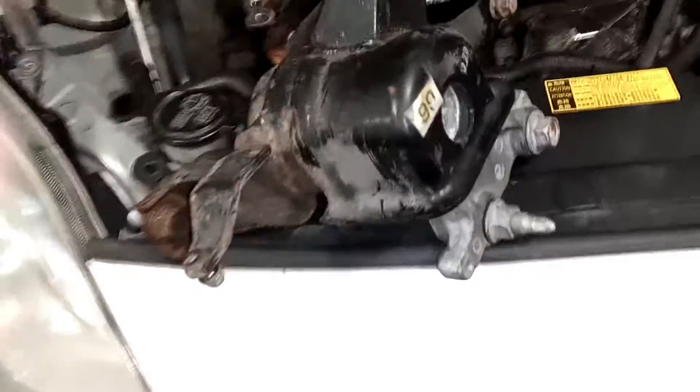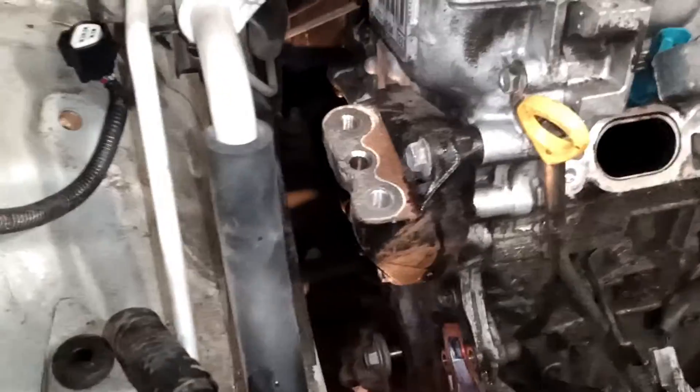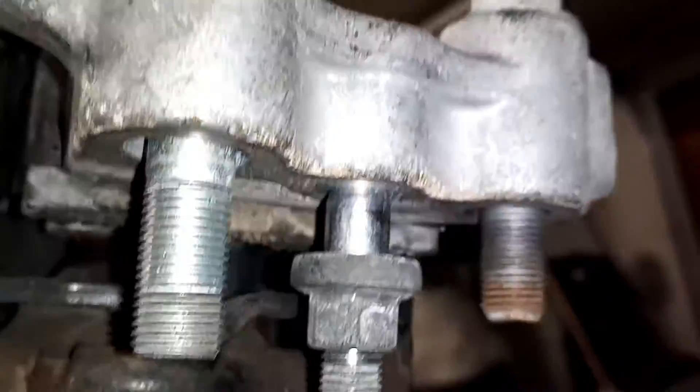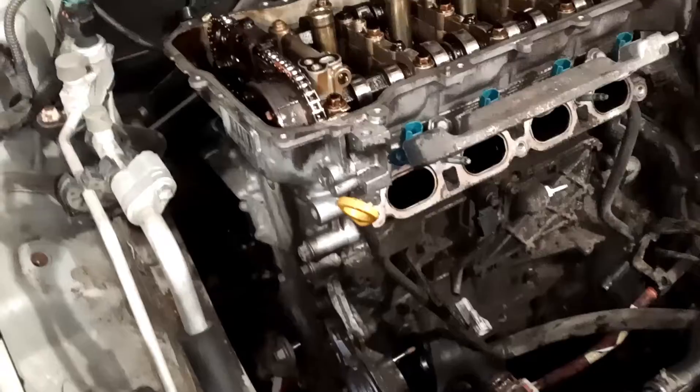This monstrosity here is the passenger engine mount. Had to go underneath the car to get this — it points down here. Had to take out the coolant tank, which is now over there. All right, this is where I'm gonna stop for tonight.